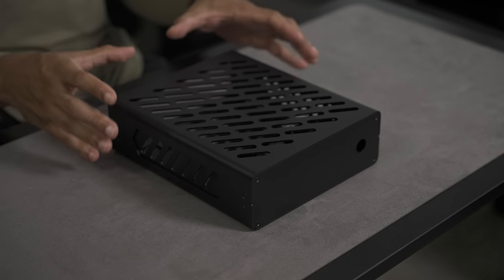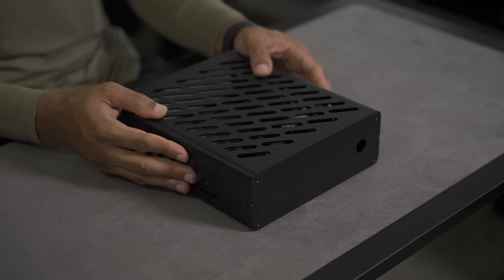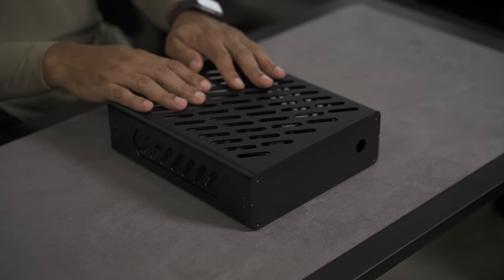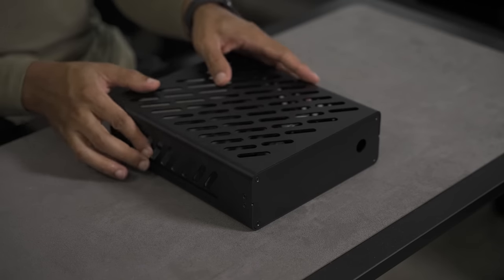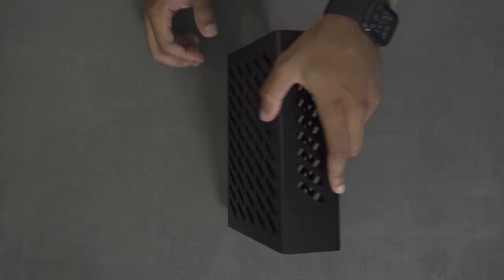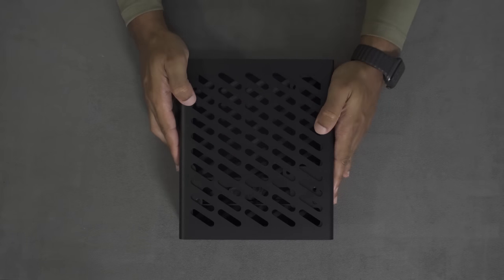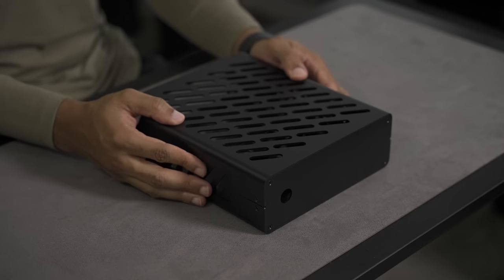This is the NFC Systems S4T, or Skyreach for Tiny — tiny because it is smaller than their Skyreach 4 Mini and some of the other cases in the lineup. At 3.3 liters, it's the most compact case currently that NFC Systems offers, and it has the same visual style, aluminum build, and solid construction that you get from the larger cases.